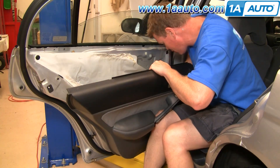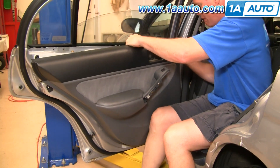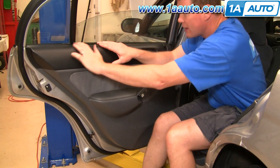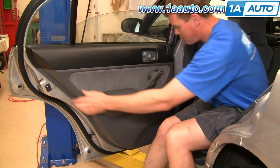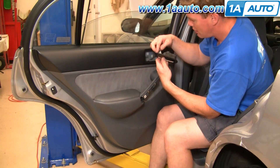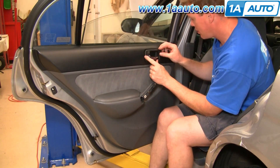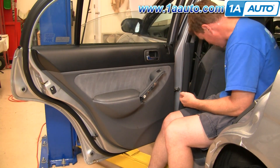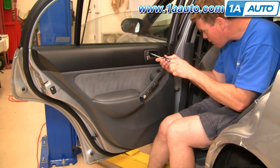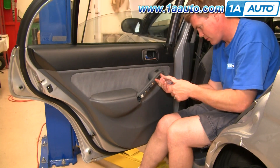Reconnect your window switch. Make sure that your lock button is up, lift the panel up, put the lock button in, push the panel against the window, slide it down in place, and now the clips all go right in. Take your handle — make sure you pull the clip back, slip the rod down in, and slip the clip around to lock it. Put that back in place, then reinstall the two screws behind the door handle and the two screws under your door pull.